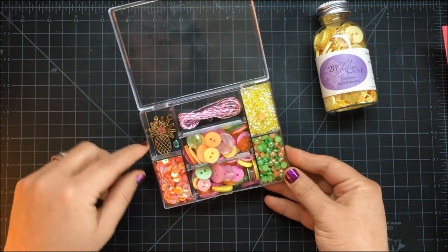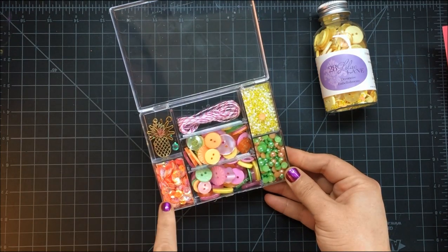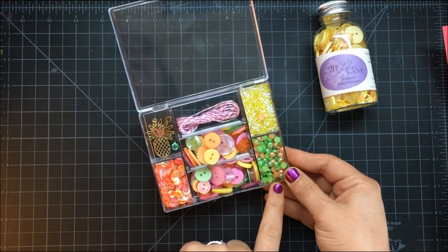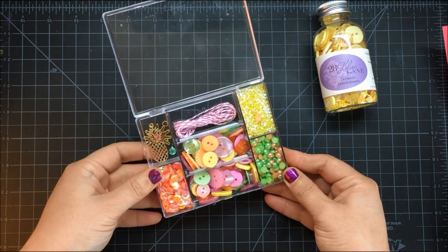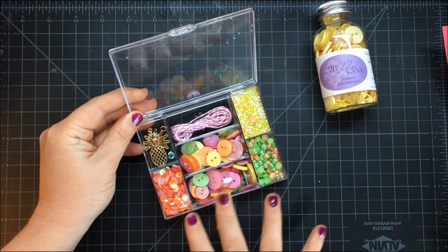As you can see, each kit has a unique set of charms, trim, buttons, sequins, seed beads, and half pearls — a wide variety of sizes, all color coordinated to work within themselves, but you can also mix and match.